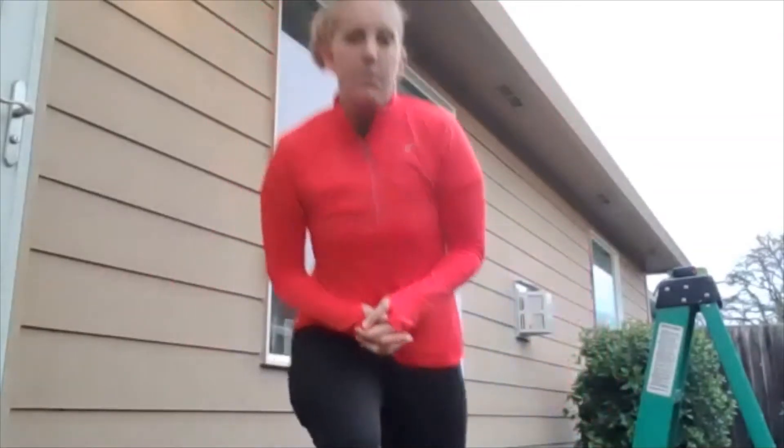Hey Spartans, Mrs. May here, and we're going to go ahead and get ready for our vertical jump test. My location has changed — I am outside. You can definitely do this inside; I just find it easier to do outside. Definitely utilize painter's tape or chalk. I would not use clear tape or masking tape because they don't come off the walls easily, especially if you don't own your home. So let's get started with our vertical jump test.